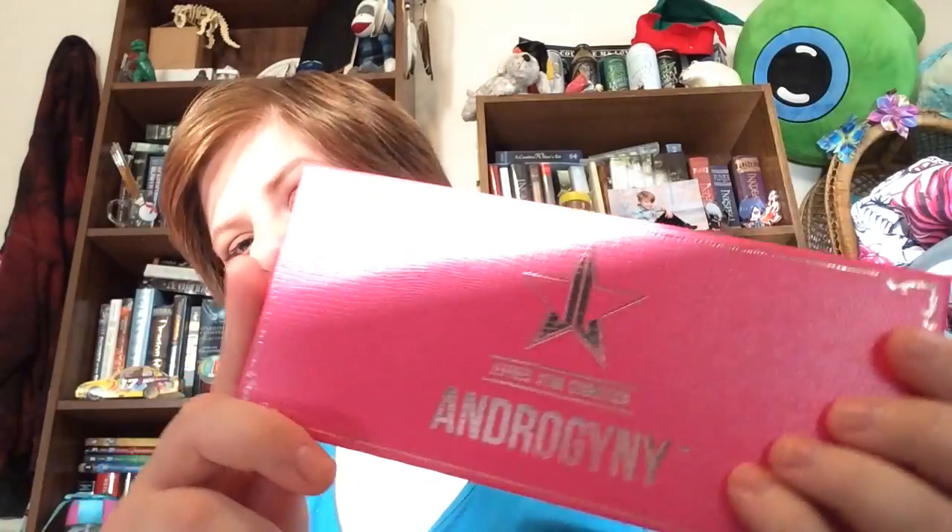Hey guys, today I'm going to be doing three fall looks with the Jeffree Star Androgyny Palette. At first I was going to do different palettes for each look, and then I was like, I can do three fall ones with this one. So I'm just going to do it with one, because it's easier that way.